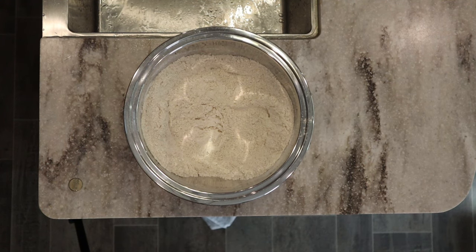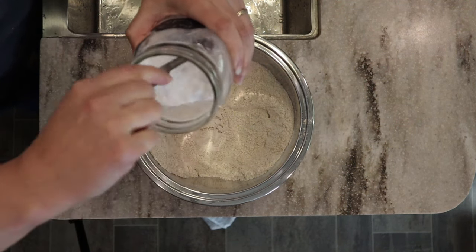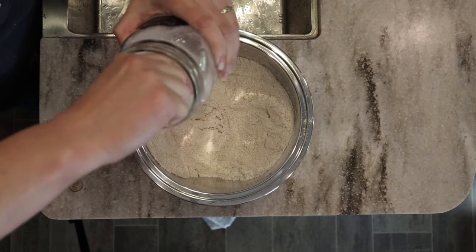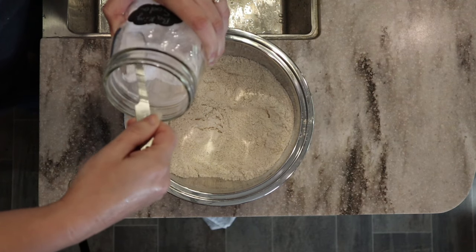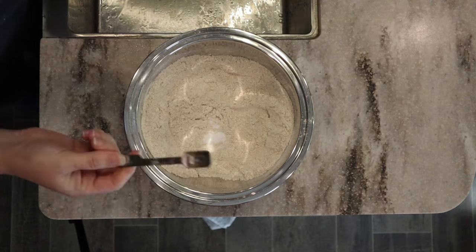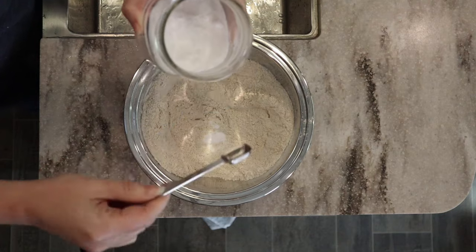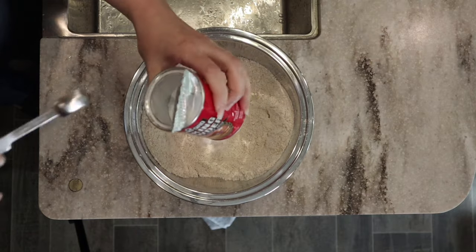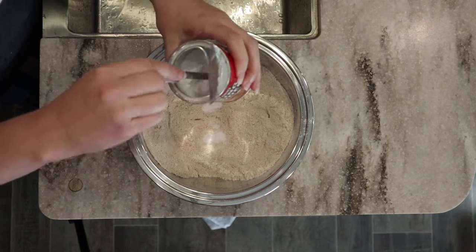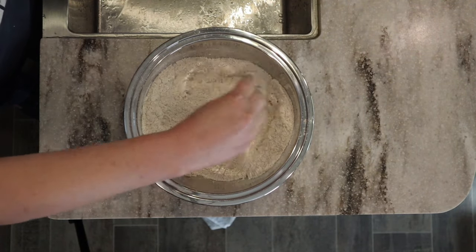We're going to use a half teaspoon of baking soda and a teaspoon of baking powder. When using leavening agents, make sure they're less than six months old from being opened, because they do go bad and you won't get any rise. If you're baking muffins or cakes and finding no rise, that could be the issue. It's also recommended to stir or shake the can before using. I really like to use aluminum-free baking powder — I'll put a link below, though you can sometimes find it at the grocery store.